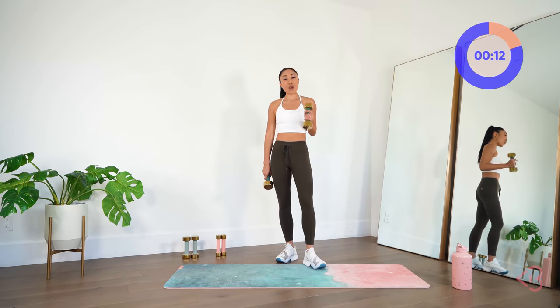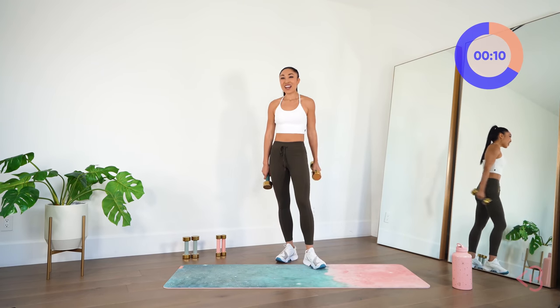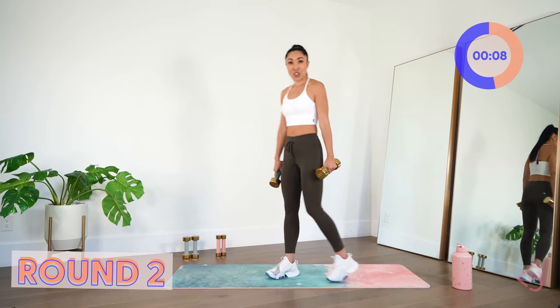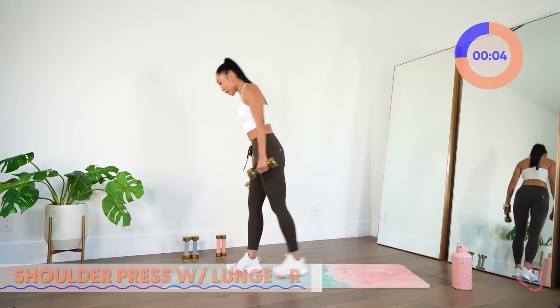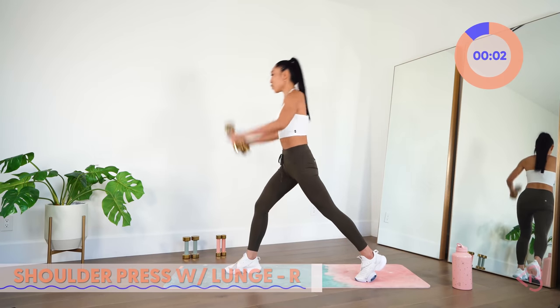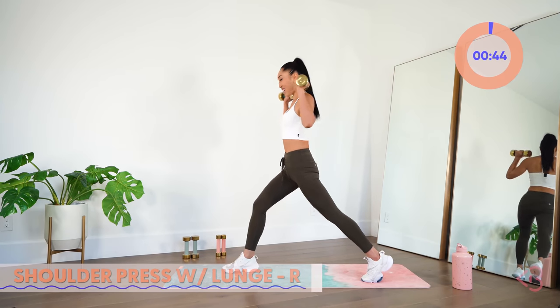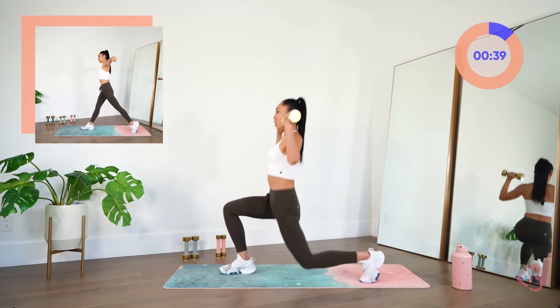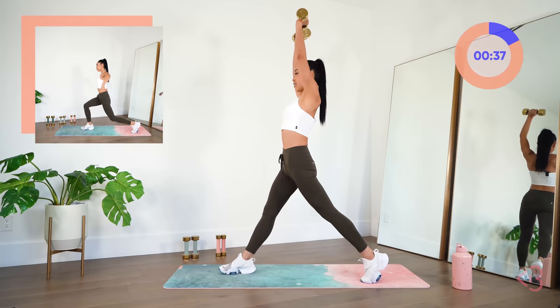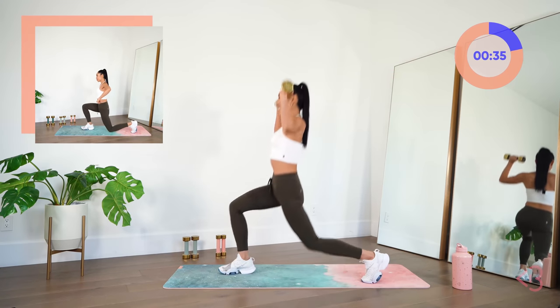You've just finished round one — we've got two more. Remember we started with those lunges and shoulder presses. Go ahead and bring that right foot forward. We're going to do the same thing. Down and lift, lower and lift. Nice stuff.